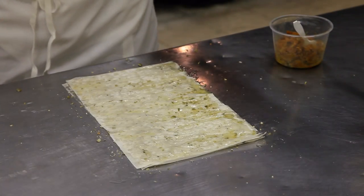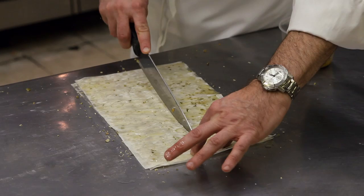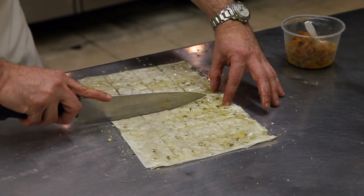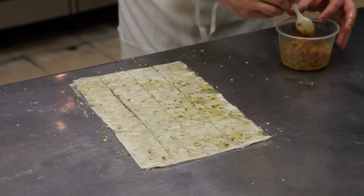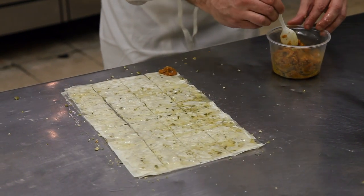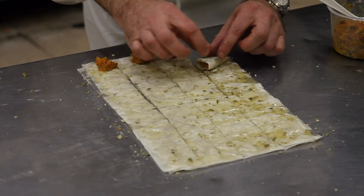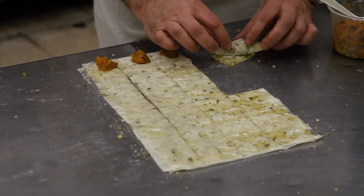Then we're going to divide that sheet in half, then into quarters, and then in half again. Taking a teaspoon of that wonderful pumpkin mixture and putting it in the corner of each strip of phyllo, and then folding in triangles, just like you would a flag — nice and tight and clean.